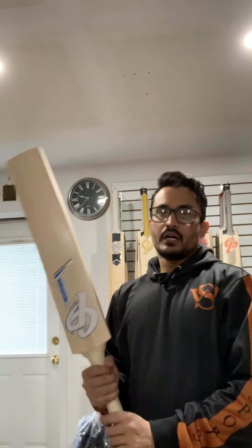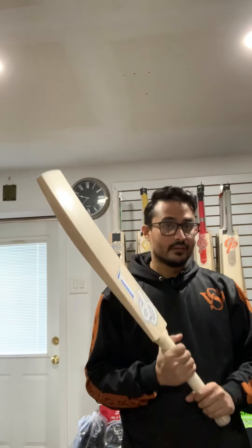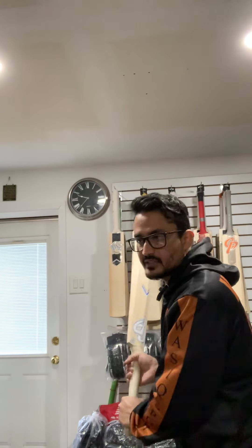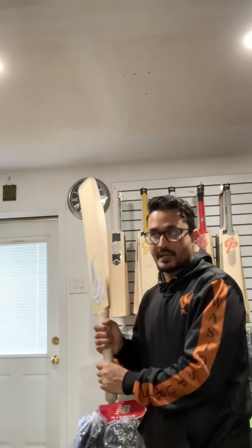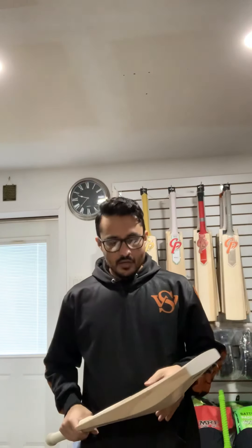Very nice. The weight on this bat is 210 grams, but the pickup is very nice. It definitely feels like around 2 pounds 8 ounces — so you have a bat that actually weighs 210 grams but the pickup feels around 28 ounces. With the full profile, this is really nice pickup.